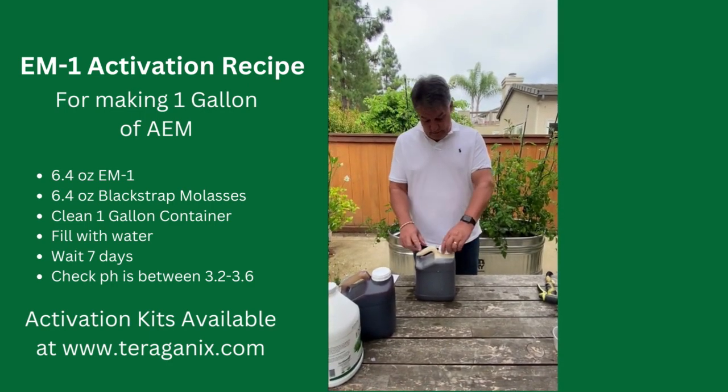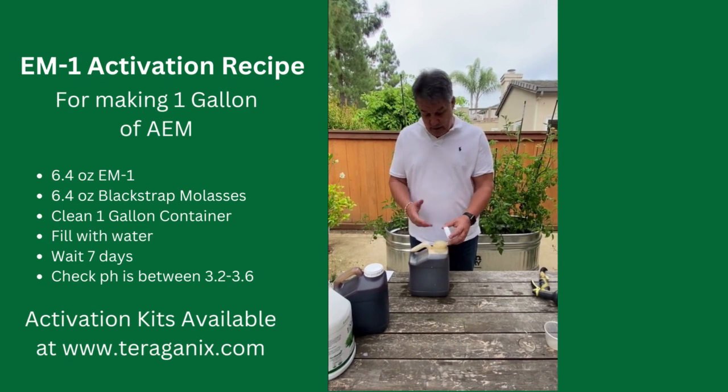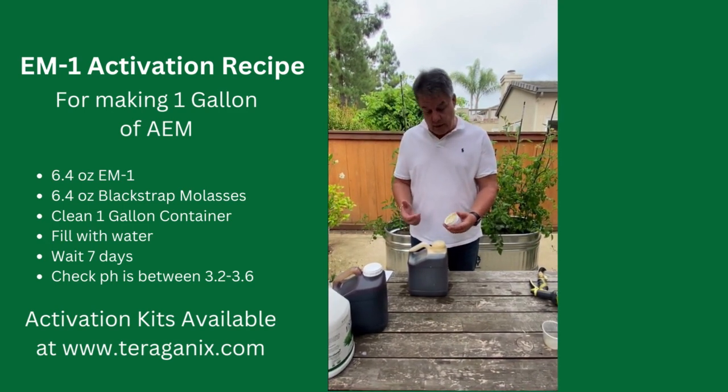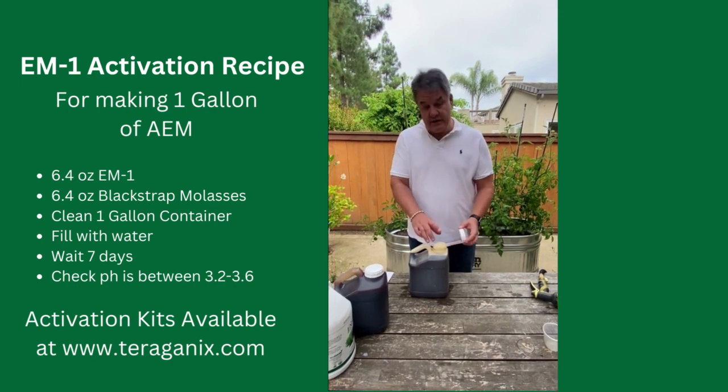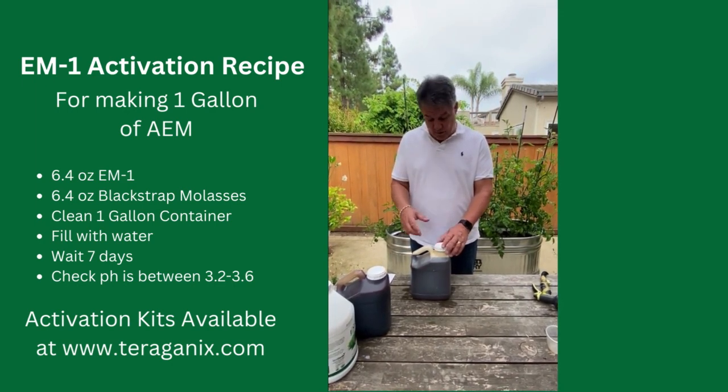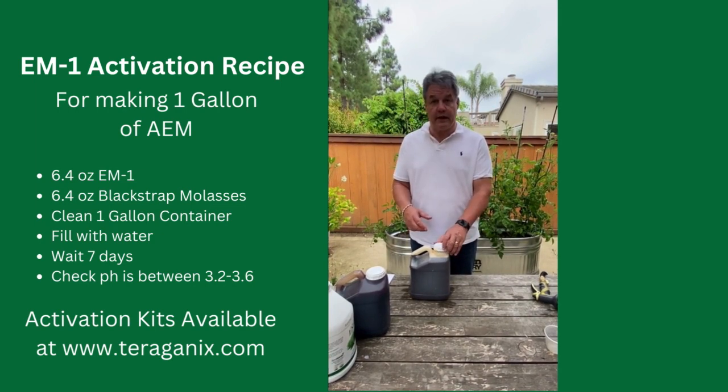With the lid, it's literally just there to stop stuff getting in. This is going to vent — bubbles are going to come up and air is going to want to come out, so don't put it on tight. You can put a cheesecloth over the top or something. It's just to stop stuff getting in, so I'm going to screw this on lightly and then it's good to go.